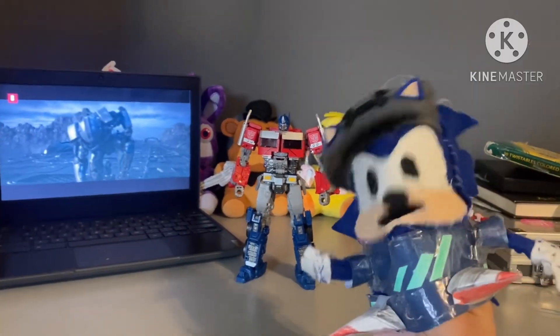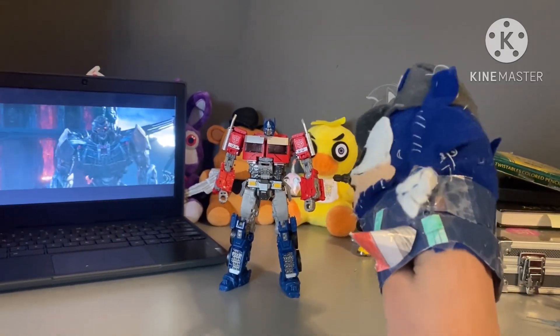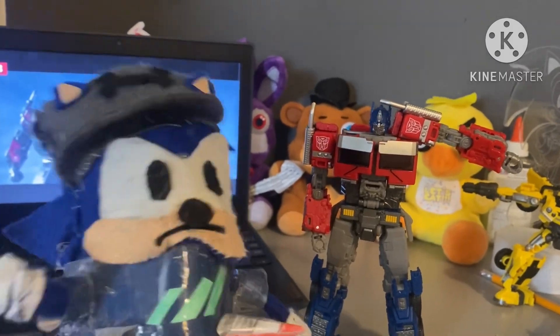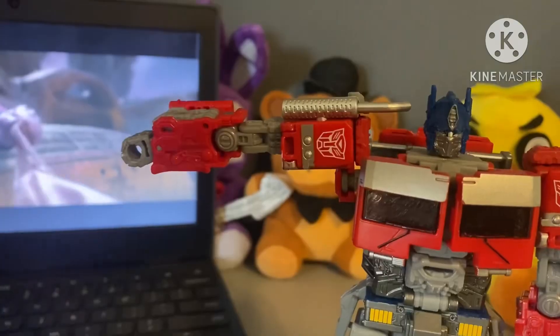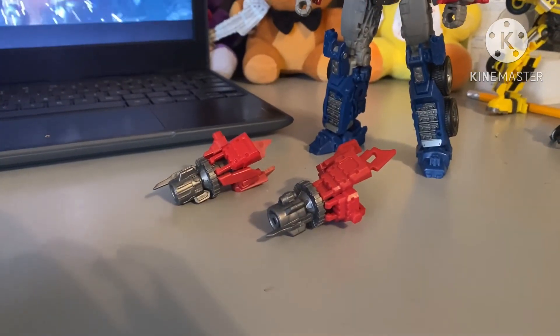What's up guys, it's me Justin the Hedgehog, and today we're gonna be reviewing the DK44 upgrade kit for Optimus Prime. When I first got the Optimus Prime 102 Studio Series, I always hated the arm articulation — but now the arms work just like how they should have worked.